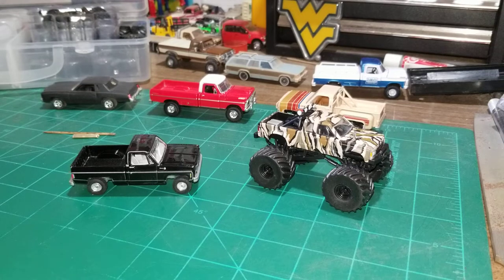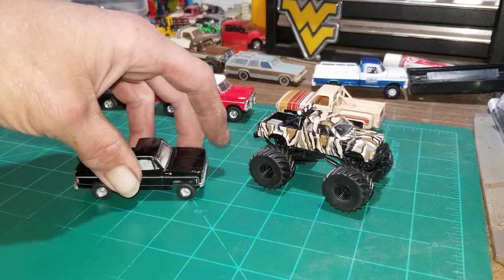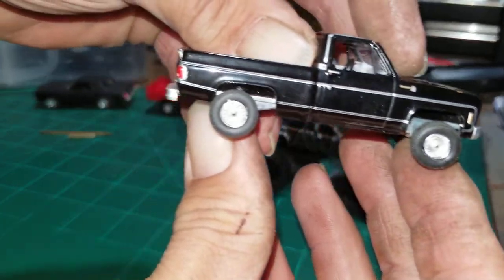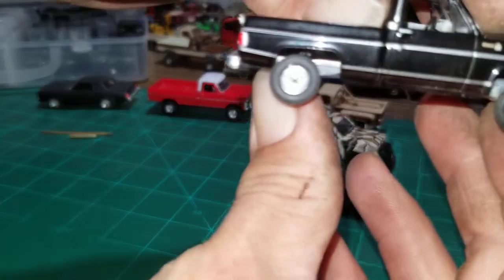Hello YouTube, what's going on today? I got these two new trucks and I want to get some tires swapped. This one here is a '75 Chevy with stock wheels and tires — nothing special — and we're just gonna change them out.